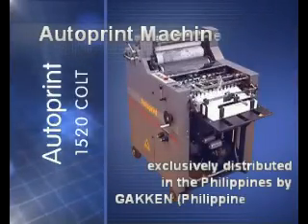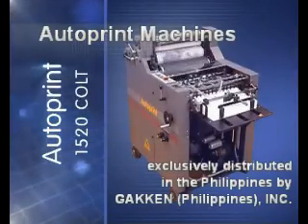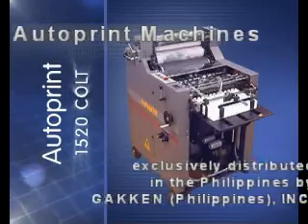Autoprint 1520 Colt. Priceless performance from compact machines that are priceless.